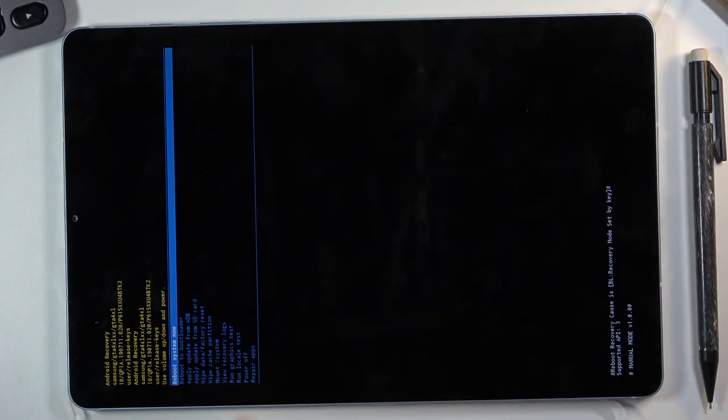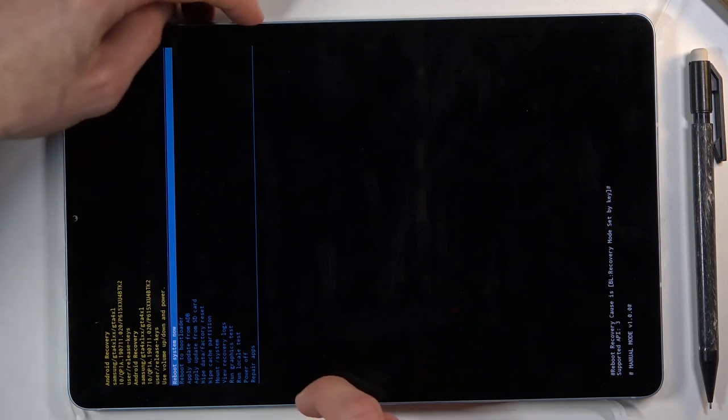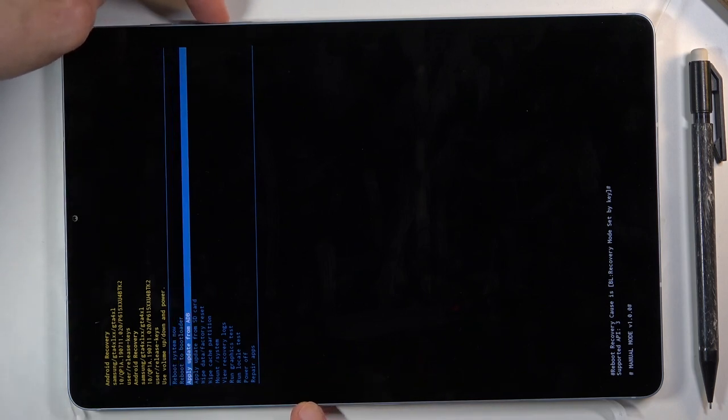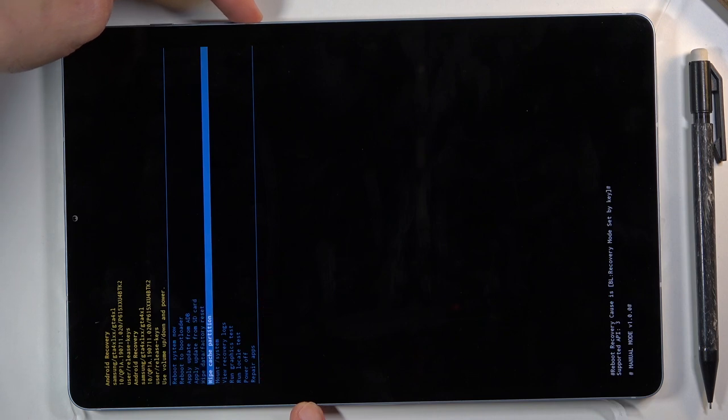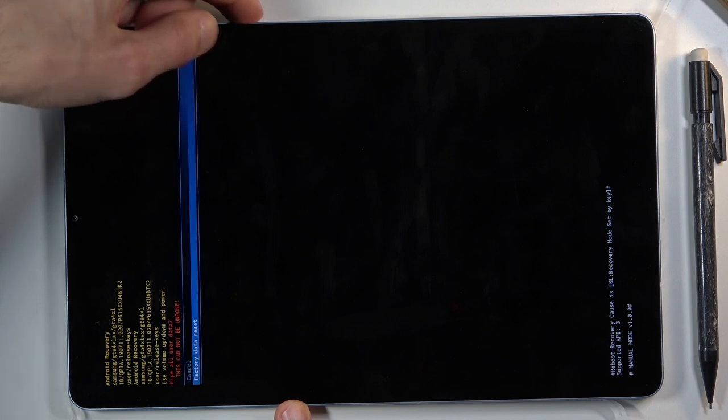From here you can see we have a bunch of options, but we're interested in 'Wipe data / Factory reset', which is right here. You want to select it using the volume keys — volume down goes down and volume up goes up. So select 'Wipe data / Factory reset' and press the power key to confirm.